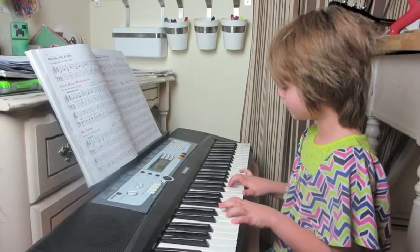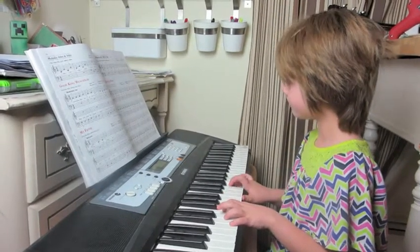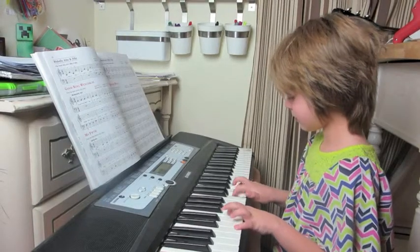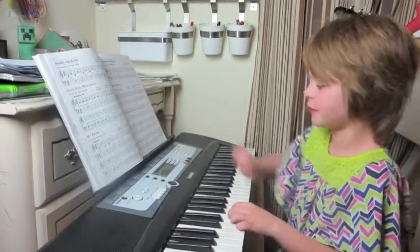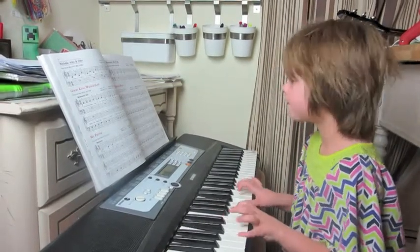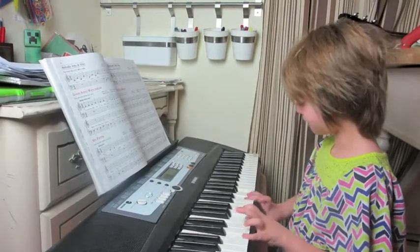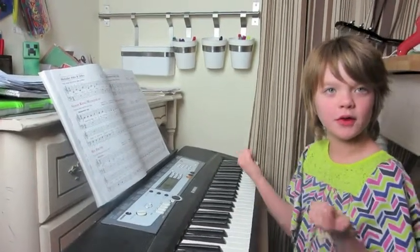And I'm going to play the whole song. And now I'm going to just play the first part with two hands, because I only know how to do it. And that's all I know with two hands.